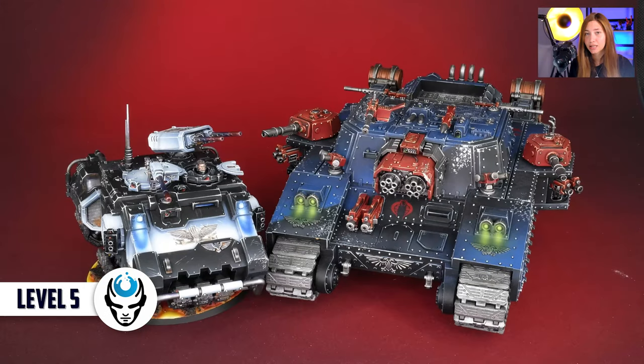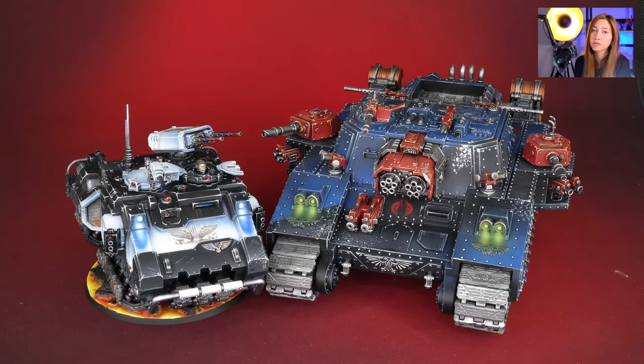In this project we have two minis — one is Impulsor painted on level 6 and the other one is Stormlord painted on level 5.